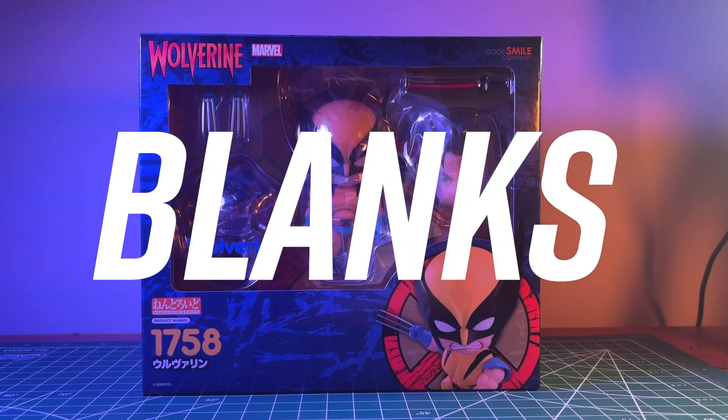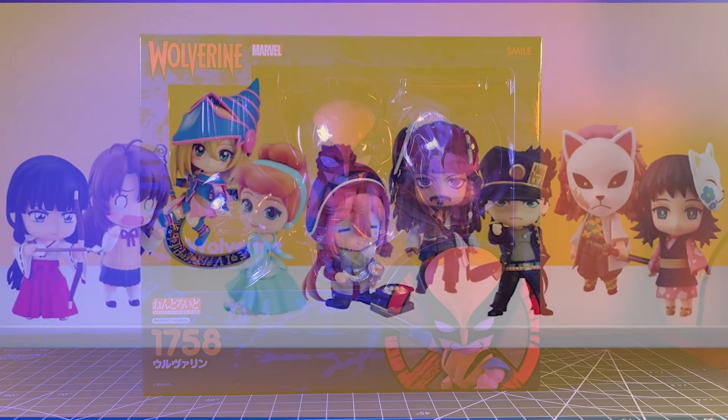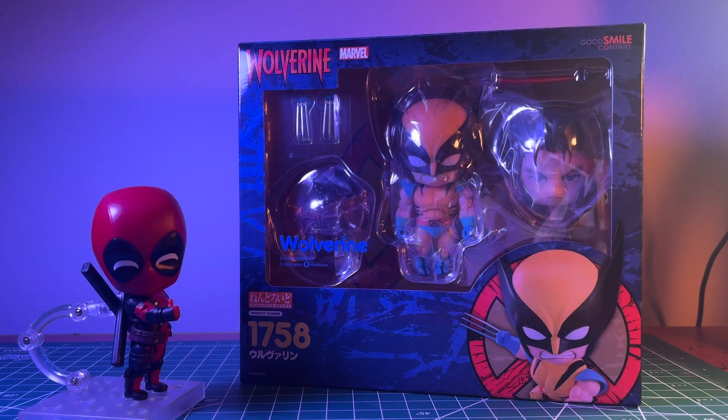Hey everyone, welcome back to the channel. Today we're going to take a look at Nendoroid Wolverine for obvious topical reasons. If you're new to the channel, Nendoroids are chibi collectible figures similar to Funko, although in my opinion a lot better for many reasons. I provided that introduction because the movie that just came out might make this some people's first introduction to Nendoroids, so I thought it'd be a good time to finally take a look at this figure — I've had it for a while.